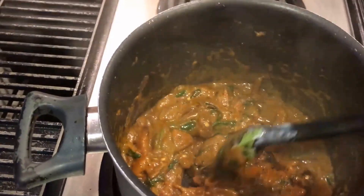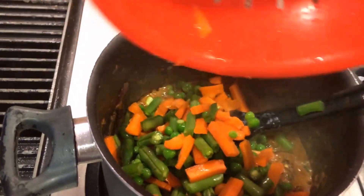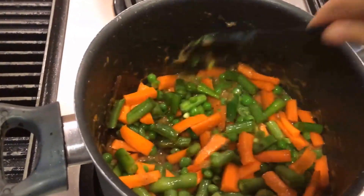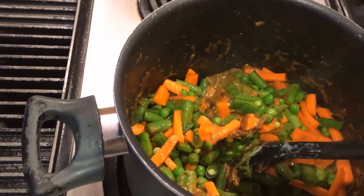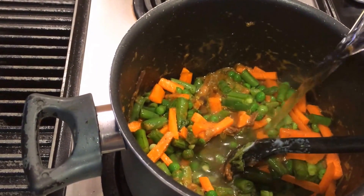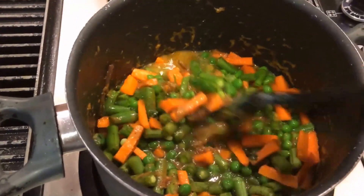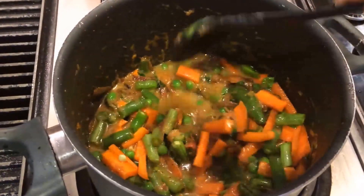Now I'm going to add the chopped vegetables — carrot, beans, peas, and everything. Mix everything together and check the salt too. Now I'm going to add just one cup of water. Mix it well. I'm going to close this pan for the next 10 minutes.